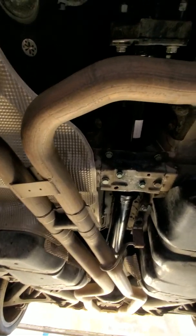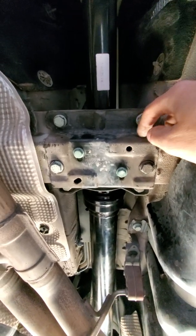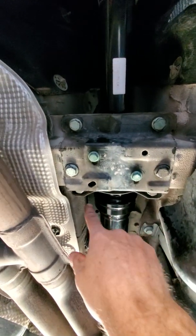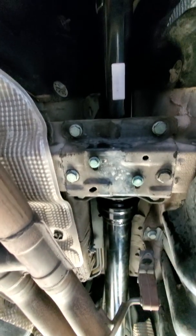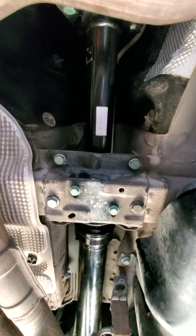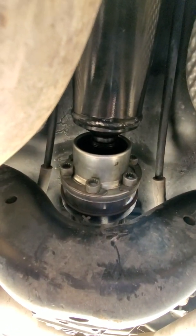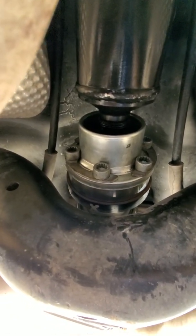Take the exhaust and get it out of the way. Next step: remove this bracket for the drive shaft — there are three bolts on this driver's side and three bolts on the passenger side. Then remove the two bolts for the center carrier bearing on the drive shaft. Then remove all the bolts for the drive shaft to the rear end, then come to the front.